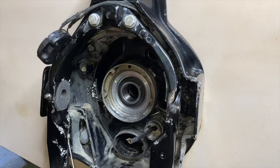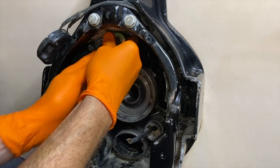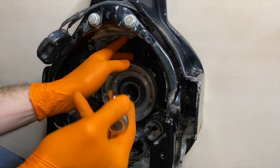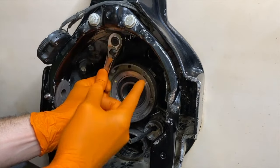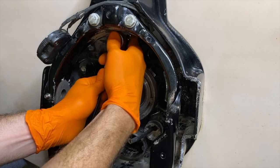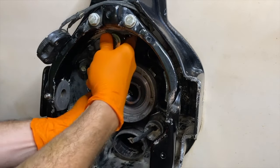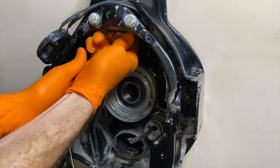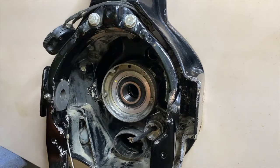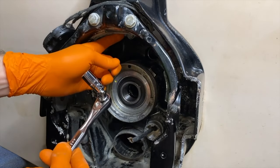I'm going to start by removing the bottom bolt closest to the gimbal bearing. Maneuver this into the area and get a good grip — the last thing you want to do is strip that bolt. Just a heads up: your new trim sender and limit switch kit does not come with replacement bolts, you will have to order those separately. I'll use my right hand and thumb to push on the top portion of the ratchet and ensure the socket does not fall off that bolt as I turn it. It's tight but it's moving.